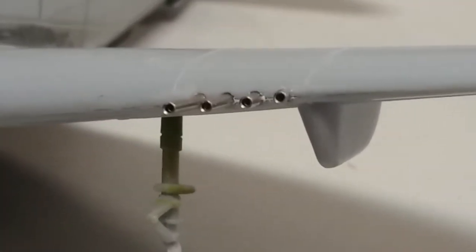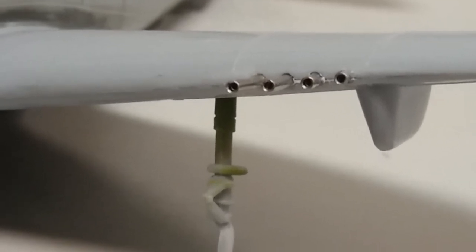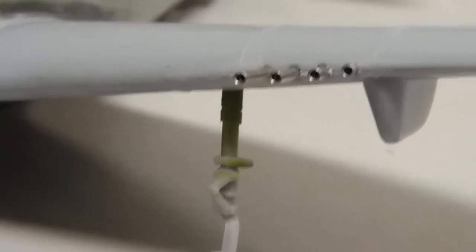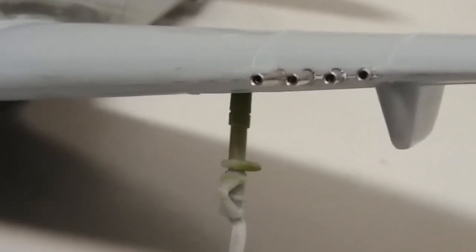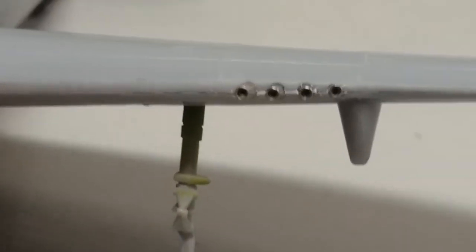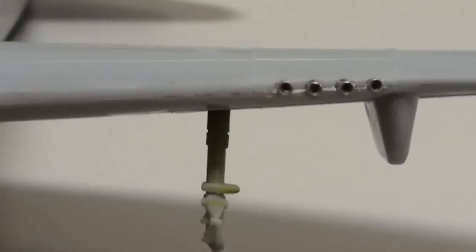You can see the machine gun barrels — those are some electrical pins on there. They look way better than the original kit parts. I still have the originals so I'll show a comparison. They look way better; they might be a bit too thick for scale, but compared to what the kit came with they're much better. The tip looks pretty good. So far that's it with this.